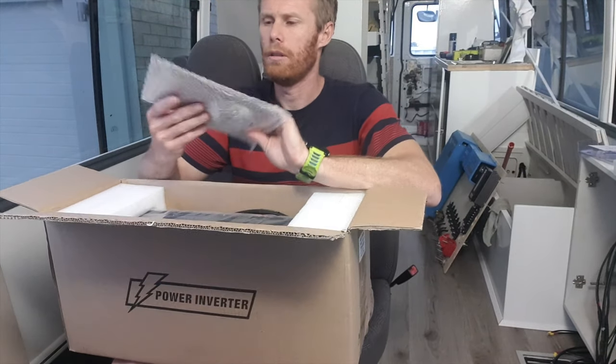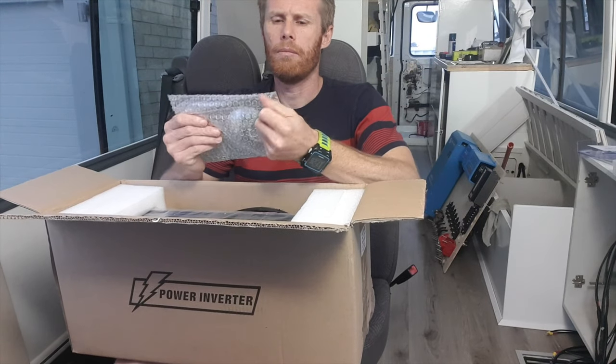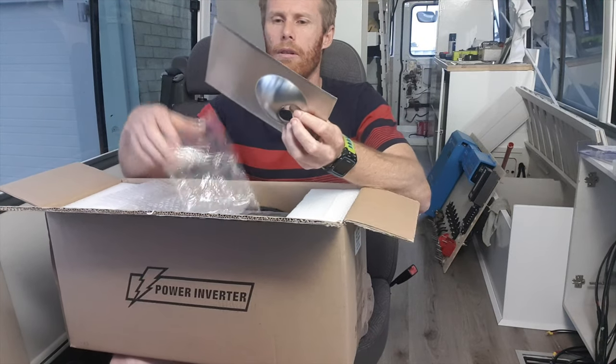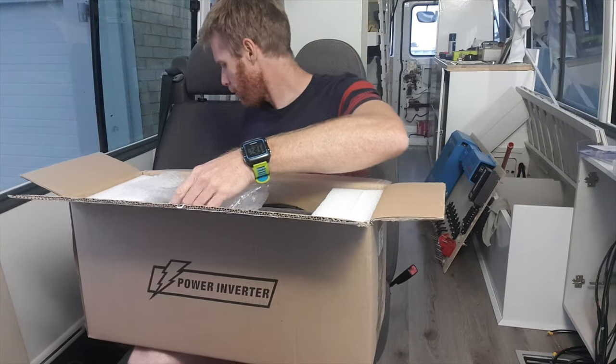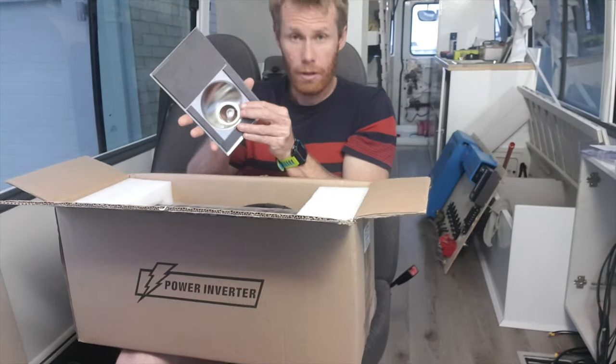What's this? Looks like — oh yeah, we've got one of these on our fridge in the house. Stainless steel bottle opener with magnets on the back.